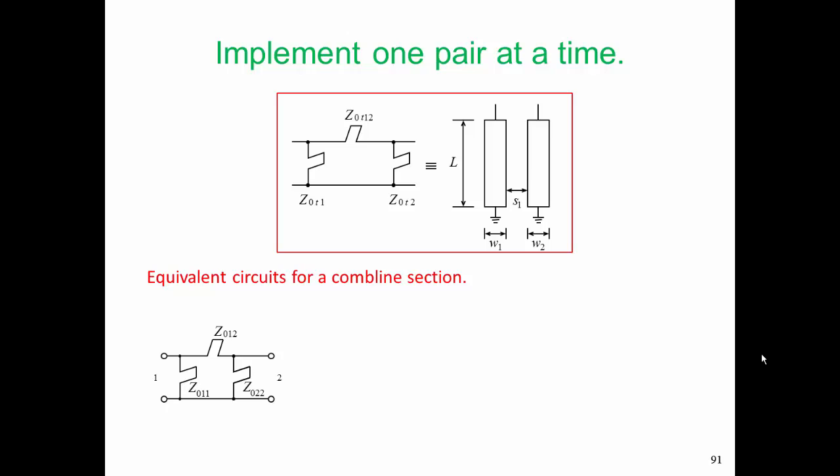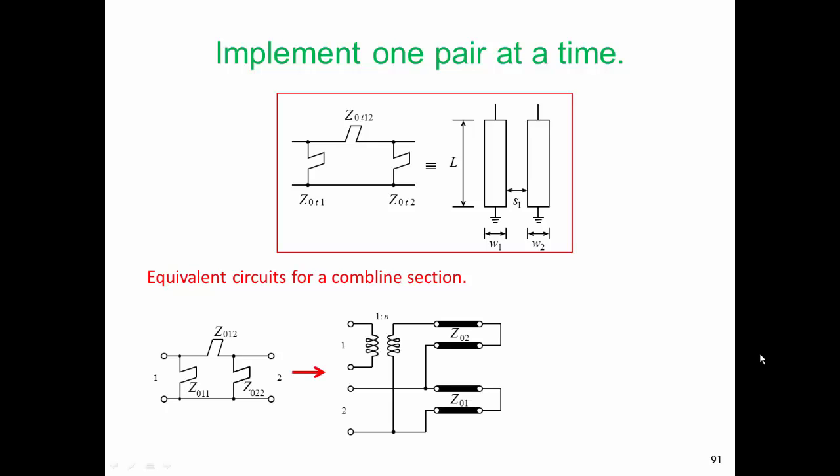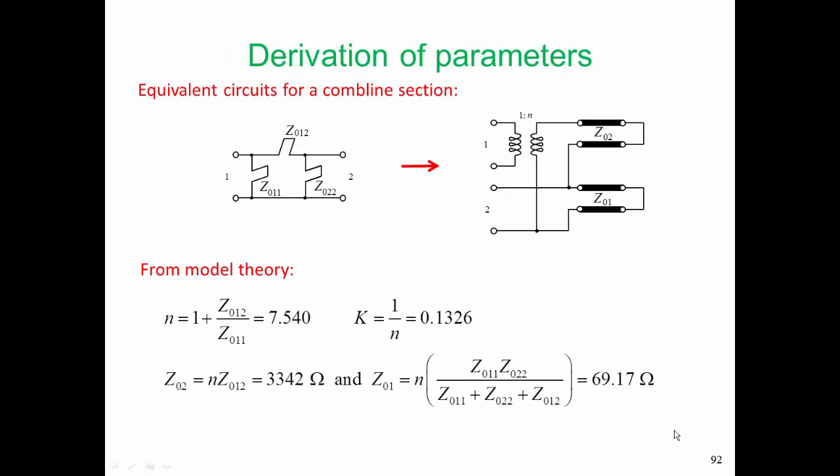So we're going to implement one pair at a time, and we have to dig back into the modeling of the coupled line to pick up the pieces of the model development that we need. The equivalent circuits for a comb line — one of our final developments was this pi arrangement of stubs, and an intermediate quantity was this arrangement here. This is much closer to what we need to realize the physical parameters. There are a bunch of equations that were developed to equate the characteristic impedances Z01 and Z02, and the transformer factor n, to the even and odd mode characteristic impedances of that line.